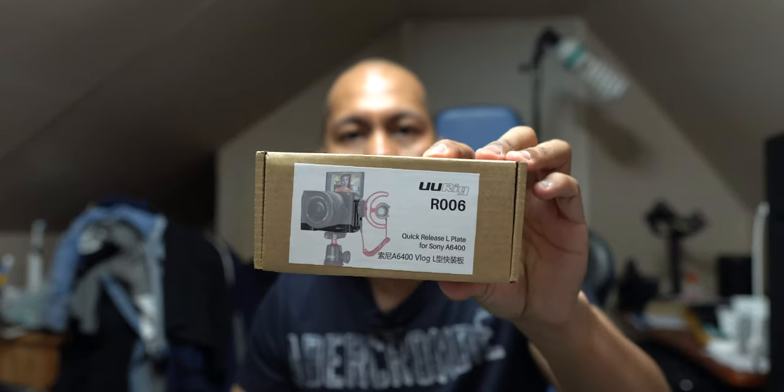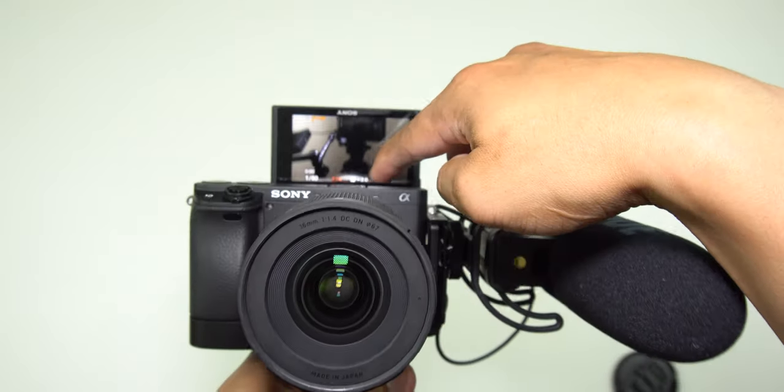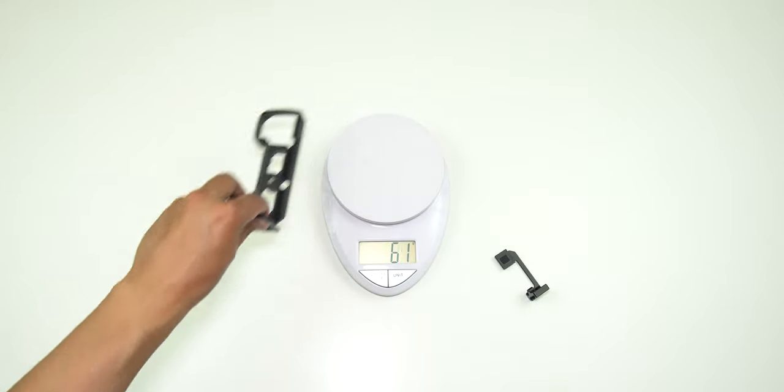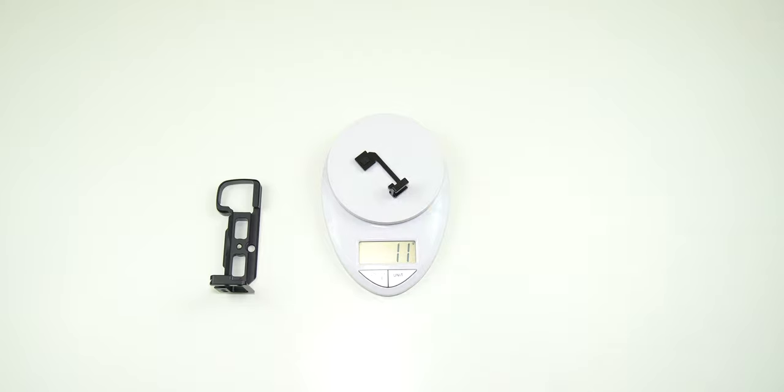So this is the one I replaced it with — the UU Rig. They are pretty much the same price. I got it for $30 Canadian, and I got it mounted already on my 6400. The screen monitor has no obstruction blocking it. It does give you very slightly extra weight, but not that much. So I will show you the difference so you have an idea what it looks like, and this video will help you decide which product is best for you when using the 6400.